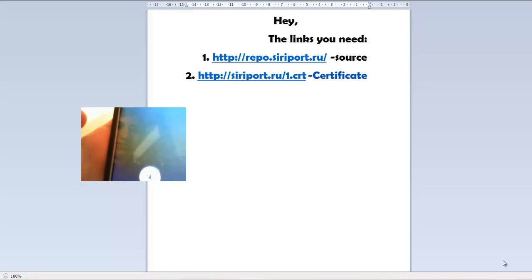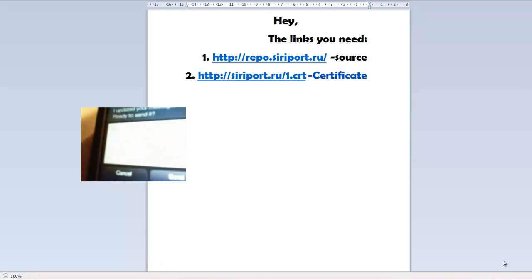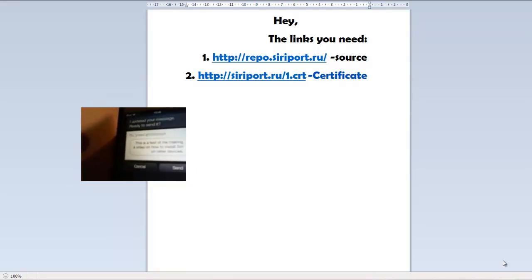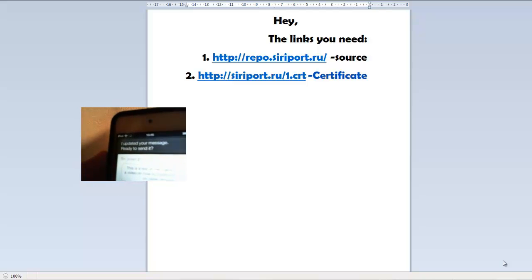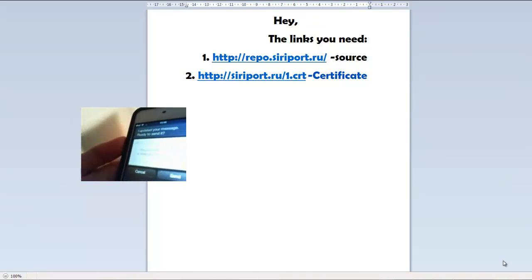Message Josef. I can send a text to Josef Wurtzman for you — what would you like it to say? This is a test of me making a video on how to install Siri on older devices, period. I updated your message, ready to send it? Yes. Okay, I'll send it.